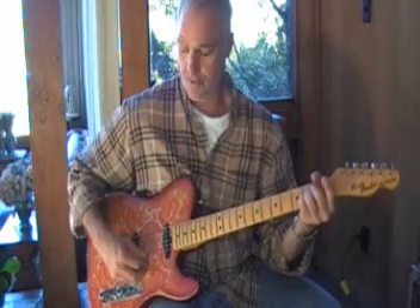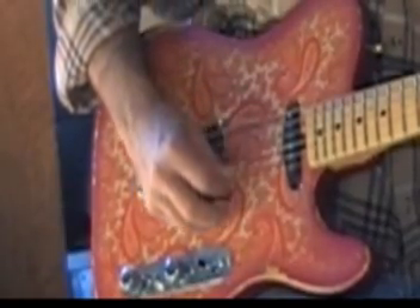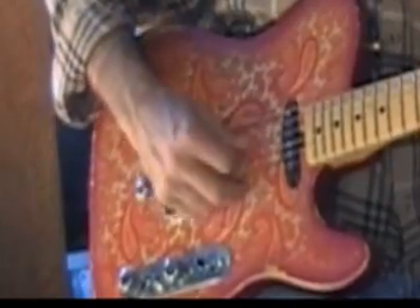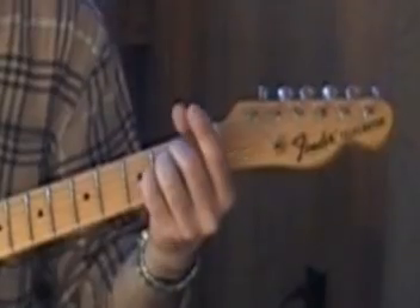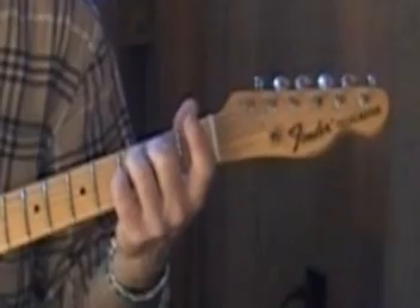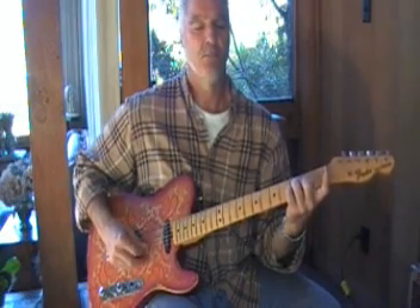This goes up and down — this goes up. Just mess around; I think you'll get it. Now the next part.